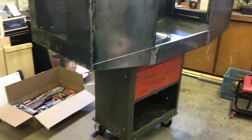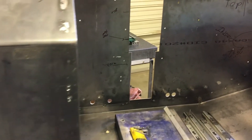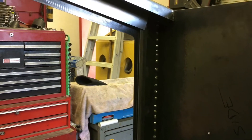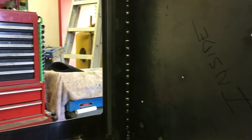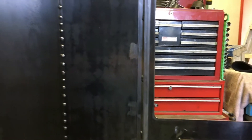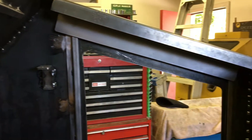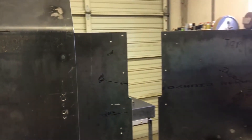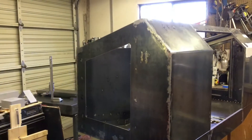Started tearing apart the enclosure in preparation for final welding and grinding and all the stuff that needs to take place before it gets painted. You can see where all the stitch welding is — that's what the Cicaflex will take care of. If you try to weld this whole thing up, it would turn into a pretzel. Right now it's relatively flat. It's great. It's starting to happen, matey.